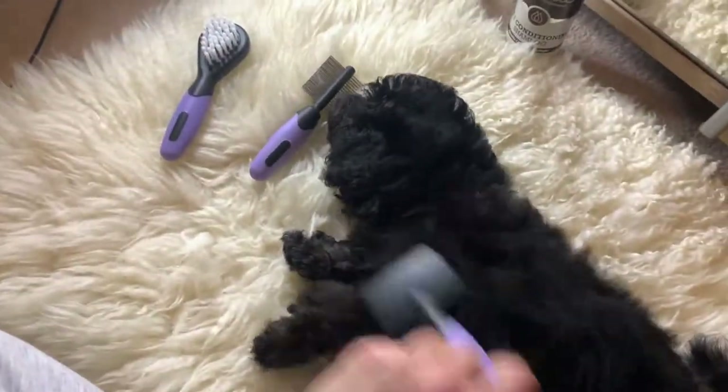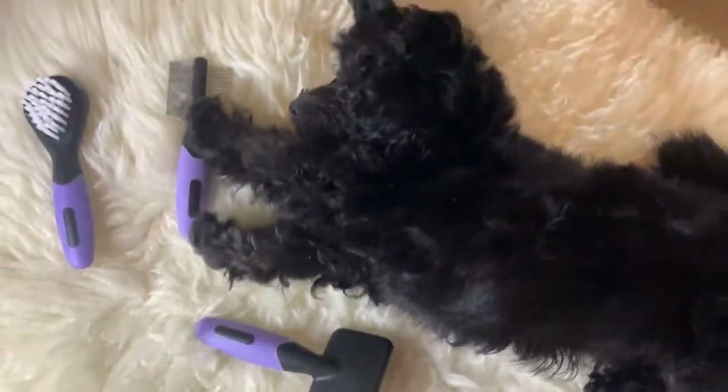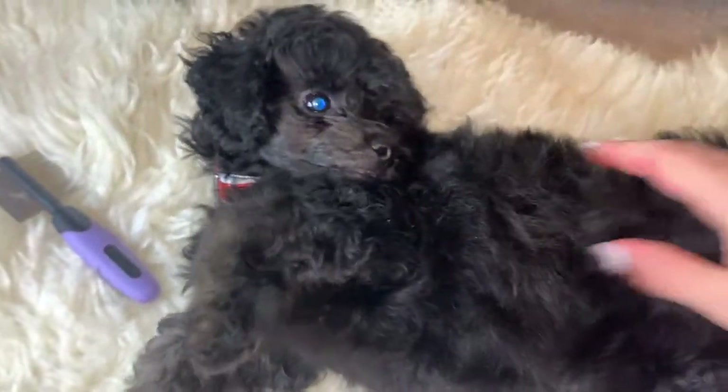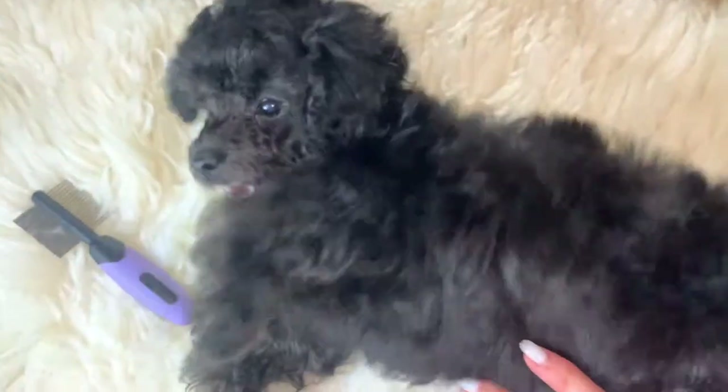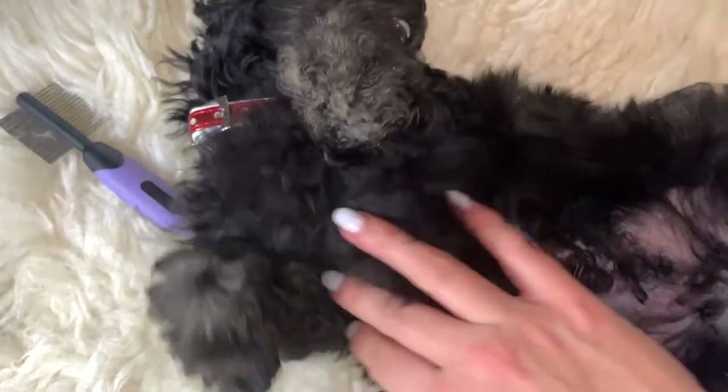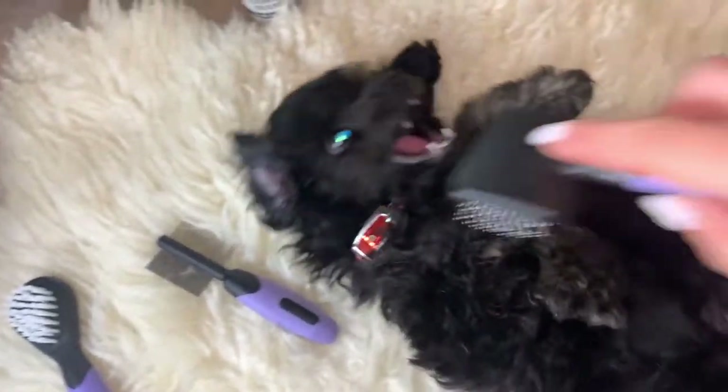Roma has decided to join me — hello, beautiful! He absolutely loves it. Good boy! So now we've brushed him and you can see this brushed side versus this unbrushed side — he's got very curly hair, he's starting to get curly. I think he enjoys that little bit of brushing.